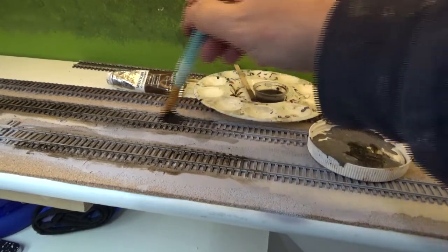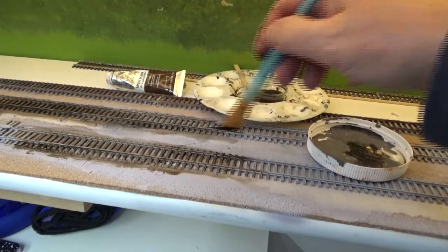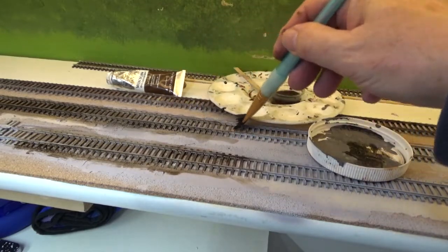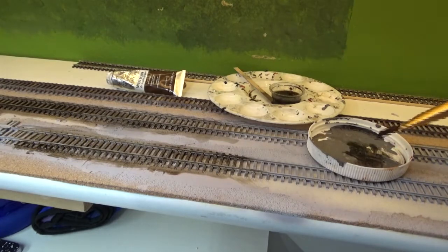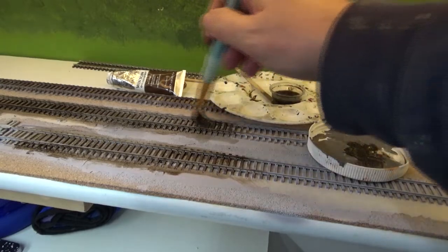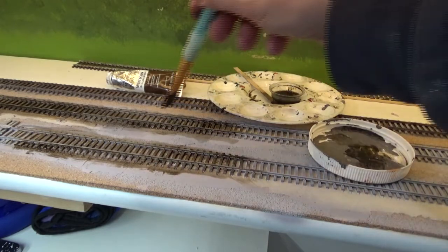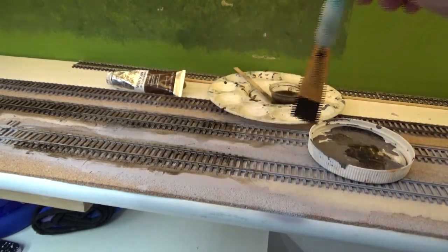I started here making a raw amber wash. I put some in here with some odorless turpentine, but I just found it wasn't getting enough color on here most of the time. So I ended up putting some raw amber over here on an old lid I used for a paint palette, and then just going back and forth. Now I'm getting more color on the rails.